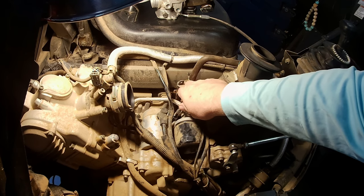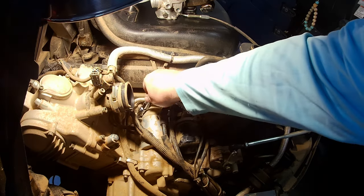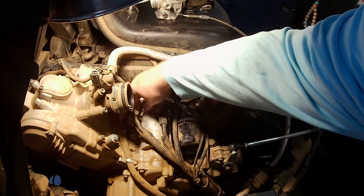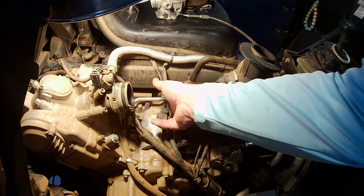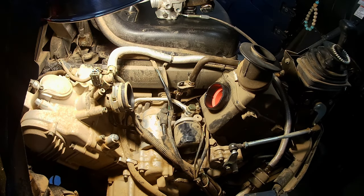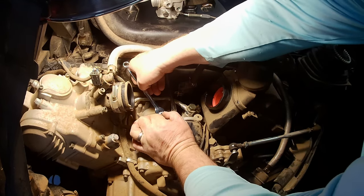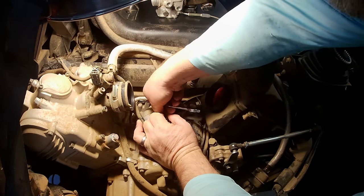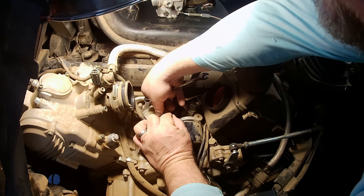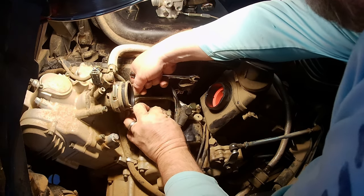They're not the easiest to get to but they're not too bad. There's one — we just don't want to drop them. So we got those two out. That connector is tight. The other day it got so hot and I couldn't cut the battery off fast enough, so it definitely melted that down in there.